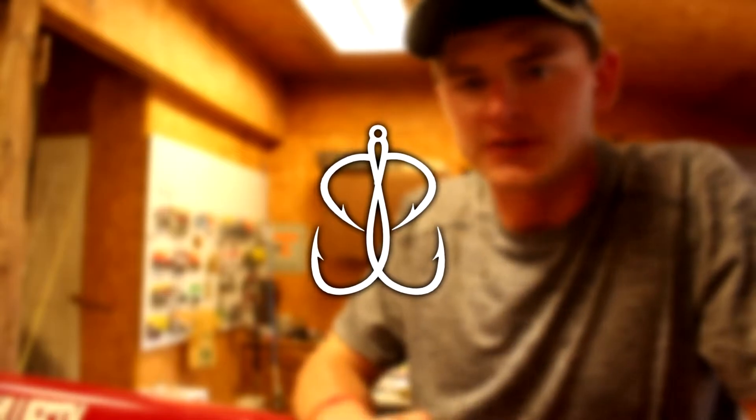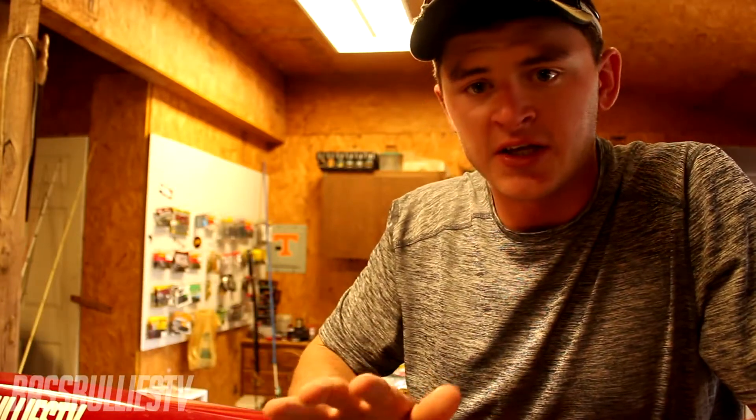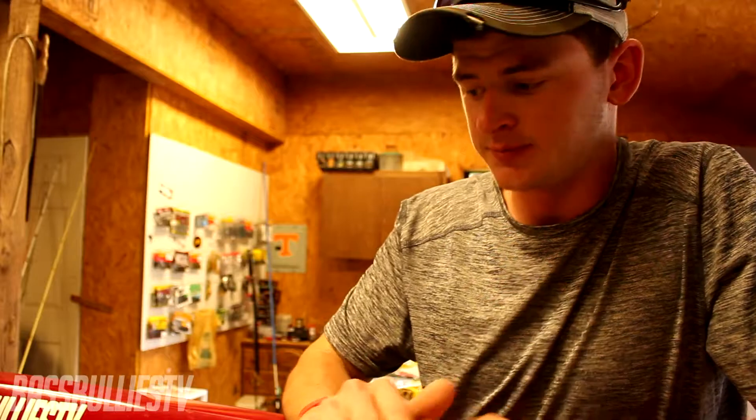What's going on everybody, Cody from BassBulliesTV here, welcome back to another episode. Today we're going to talk about hollow body frogs — particular tips and ways that you guys can catch more and bigger bass.